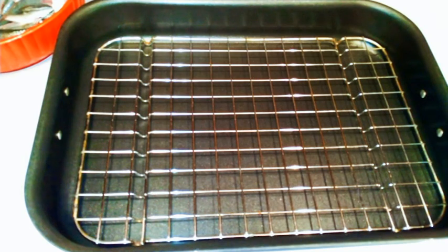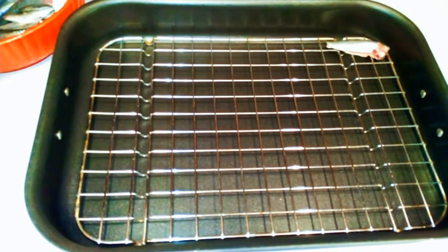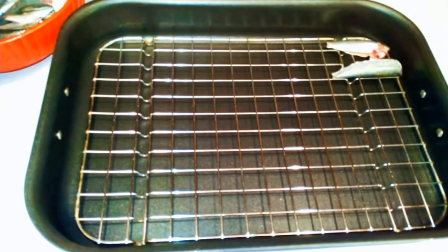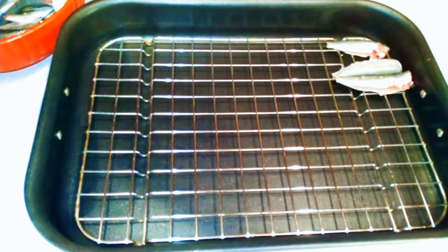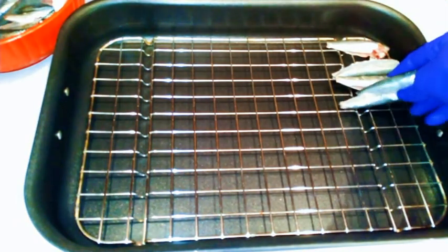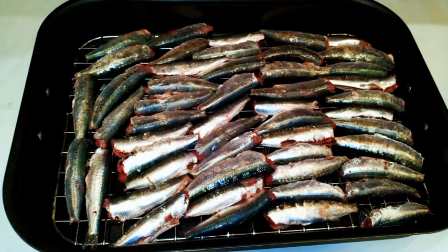I'm going to get a baking pan and I have this metallic mesh inside, as you can see. This is going to help get rid of the excess liquid in the fish. Sardines have got a lot of oil and some water inside, so this is going to strain the liquid and make the fish very dry. Here we are.